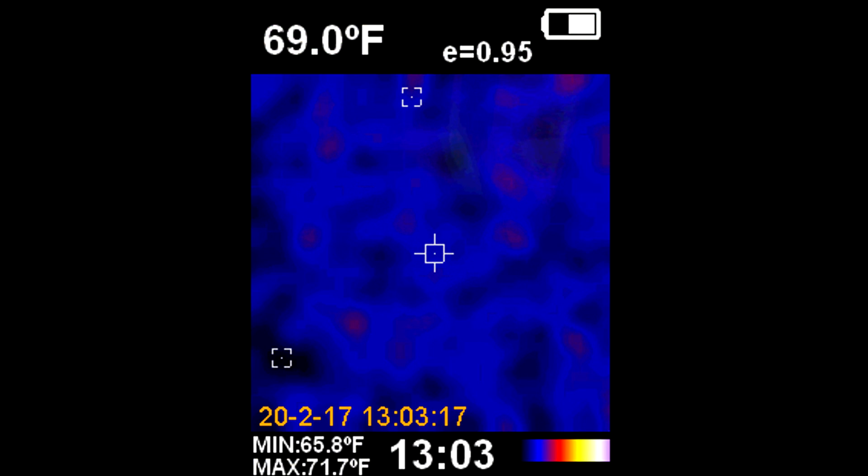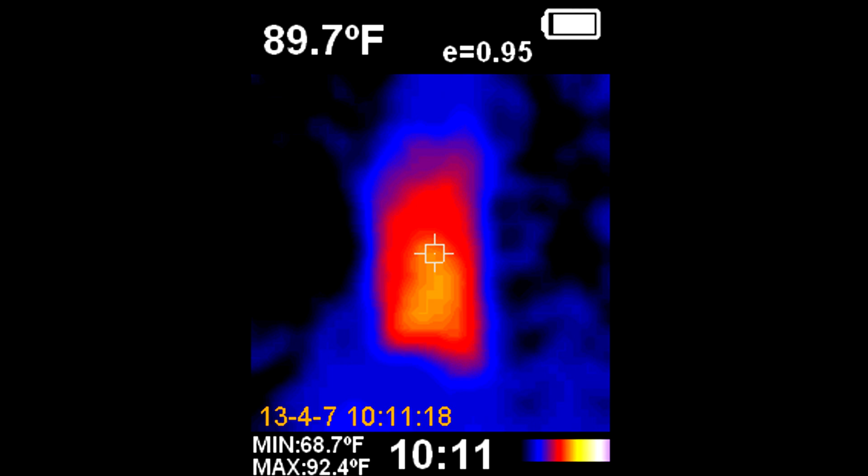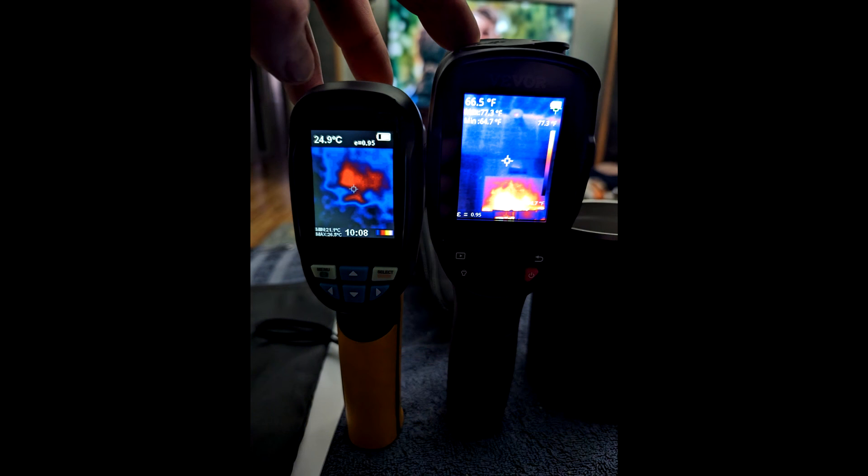The next couple of images show what the old thermal camera looked like shooting the same room — the TV in the center shows up but the quality is far inferior. Comparing both cameras side by side shooting the exact same scene, the new VIVOR camera on the right is significantly better — you can even see the 2x4s in the walls on the new camera. The new camera's image quality is night and day better. I wish it had the visible light overlay, but the resolution of the new sensor is so much better that I can live without it.